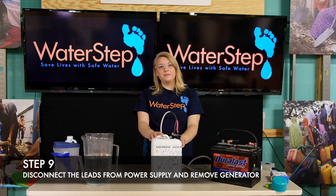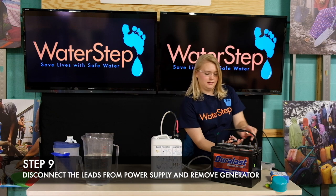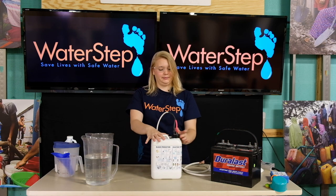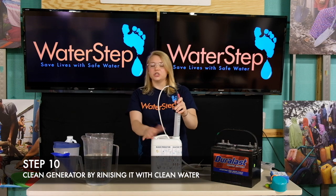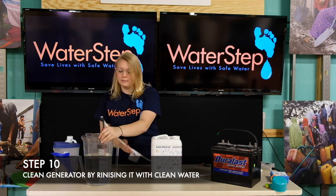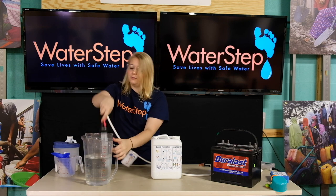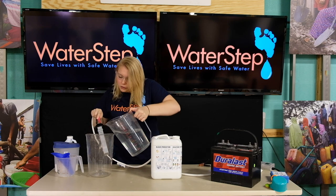After 75 minutes we can disconnect our leads from our power supply and remove the bleach generator. To clean the bleach generator you can set it in a bucket of water making sure that all of the holes at the top of the generator are covered. If the bucket isn't deep enough you can also pour water over the holes.